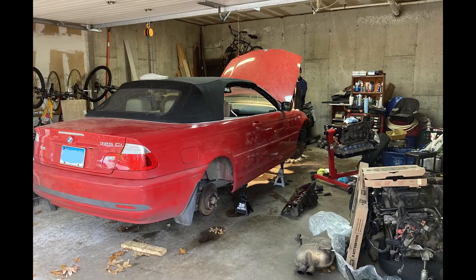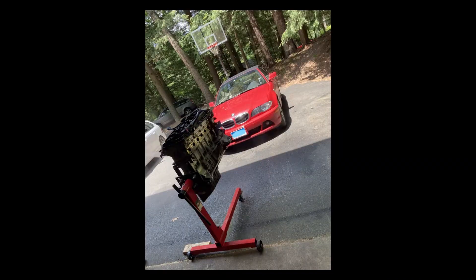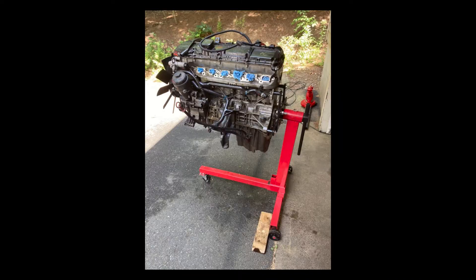This is my friend's 2005 BMW 325 CI with 230,000 miles. The engine was down on power and burning lots of oil, so we decided to replace it. We bought a replacement engine with about half as many miles and we began the swap.